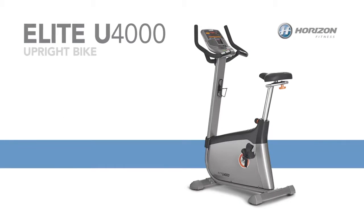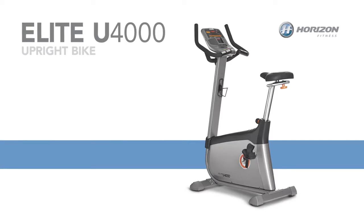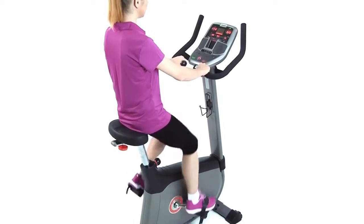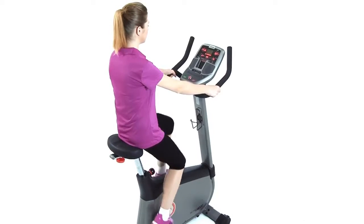The Horizon Elite U4000 delivers an incredibly high level of performance and comfort. From its sturdy base to its multi-grip handlebars with heart rate sensors, the U4000 is loaded with features to improve your workouts.